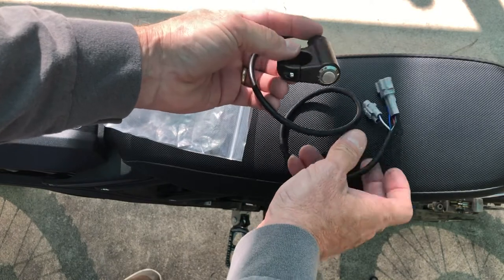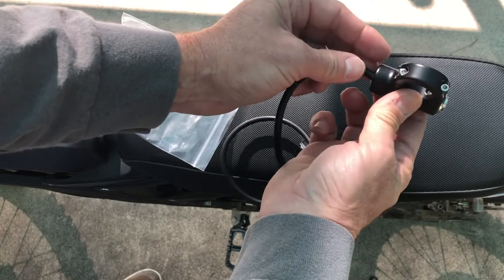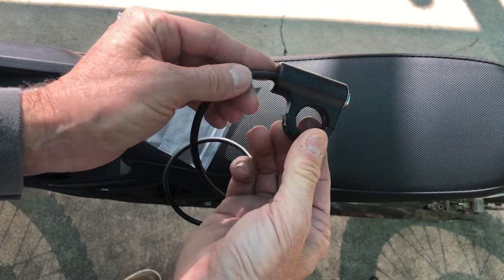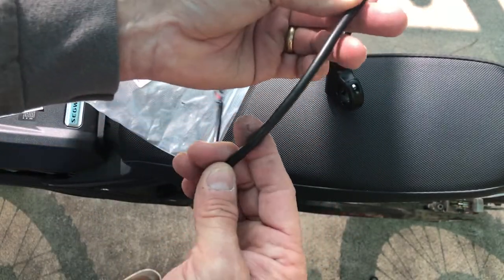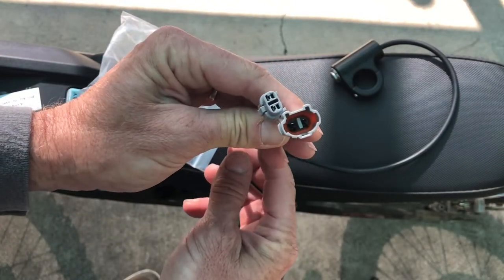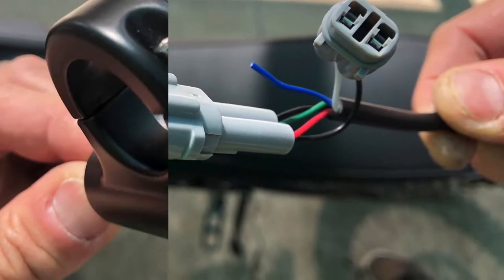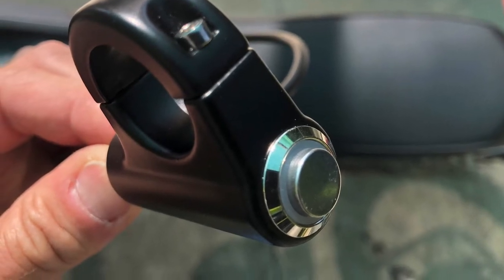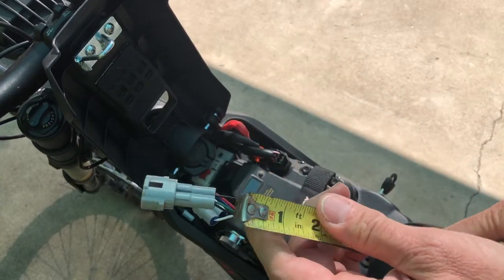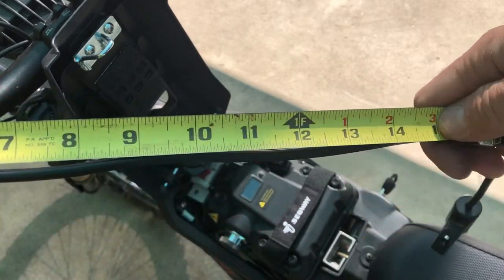Here's a close-up of the plugs. As you can see right around here, this area illuminates when it's plugged in. It should be easy to see at night. It's literally plug and play. The overall length is about 24 inches, but you have about 22 inches of cable length.